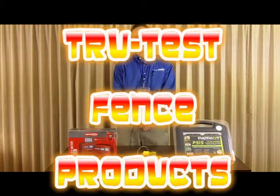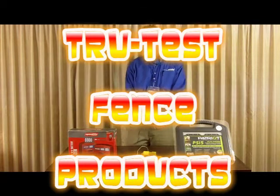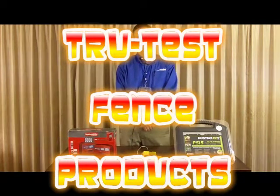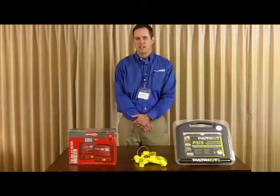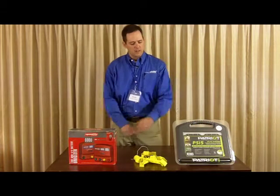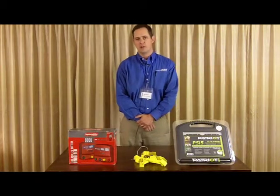My name is Bill Mills. I'm with Agrisales Associates. I represent TruTest and we will have a booth at the dealer trade show this year. We'll have several new products in the Patriot line this year. The Patriot is our value level products for electric fence.